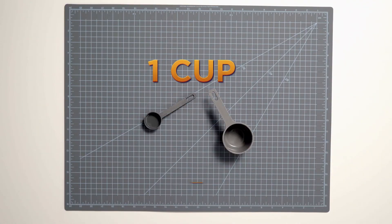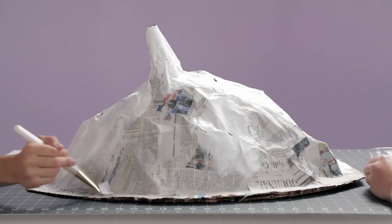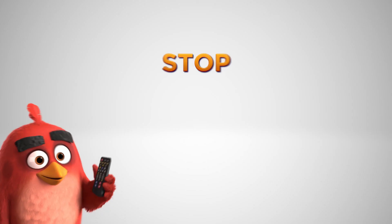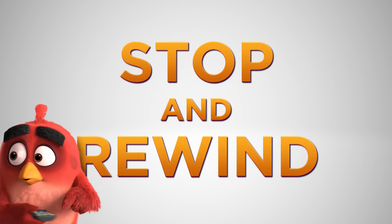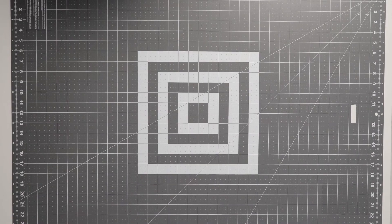Don't forget your measuring cups — we're going to be using a cup and a tablespoon today. Make sure to have a grown-up ready to help if you get stuck. We need to work together. If I'm moving too fast, you can always stop and rewind. Might want to pause now and go get the stuff if you haven't already.